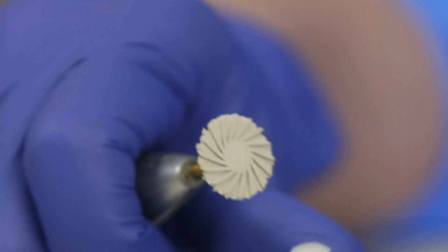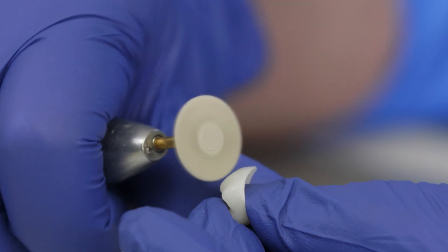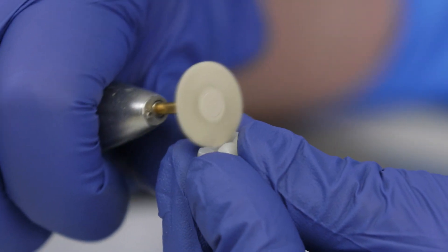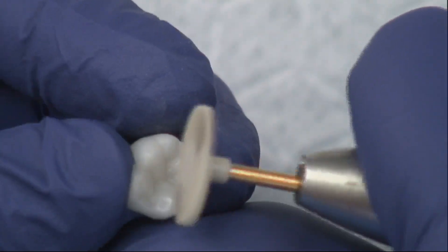We're going to take our beige twist and we're going to go once again between four to seven thousand RPM, and we're just going to lightly go over the surface. For the occlusal contacts, we want to put a little bit more effort in there just to make them nice and polished.